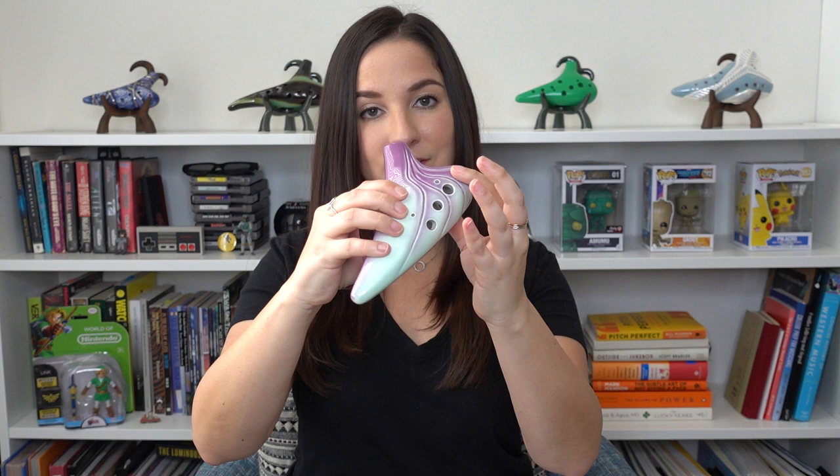For hand placement: this is the back of the ocarina — it has three holes. You are not going to use the top hole. Your right hand thumb goes right here, and then this part goes over the ocarina. Your left hand goes on the other hole and underneath the ocarina. Your right hand goes like this and your left hand goes like this.